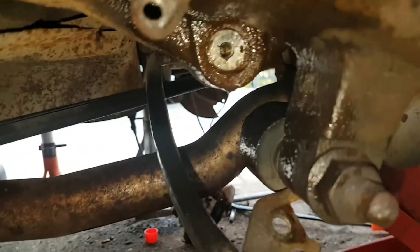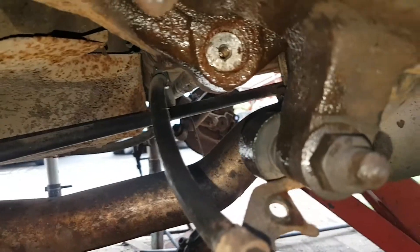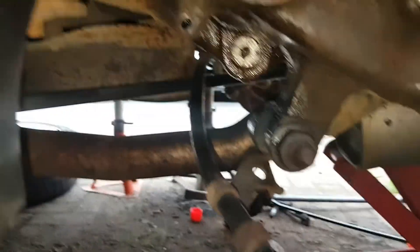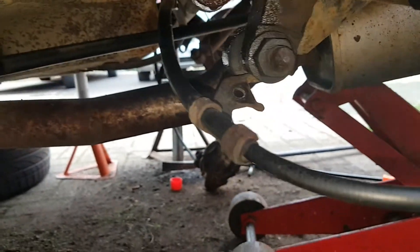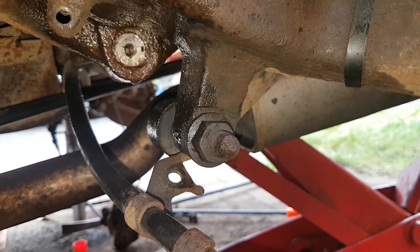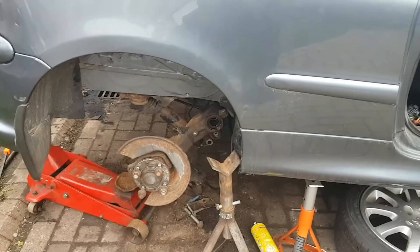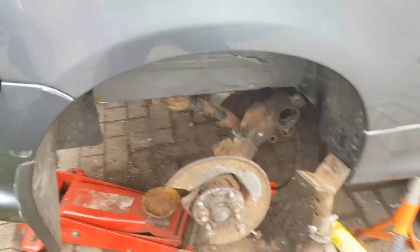After whacking it again and again from both sides, it still isn't moving. I don't know what I'm going to do. It's starting to do my head in. Still not moving - you can see it there, it hasn't moved one inch. So that's it, I'm giving up. Another day and I haven't got any further than where I was before.